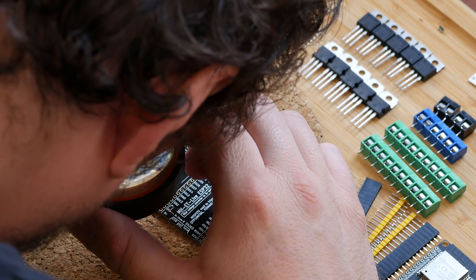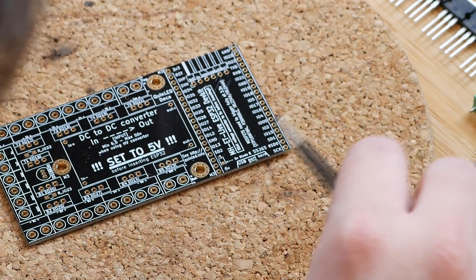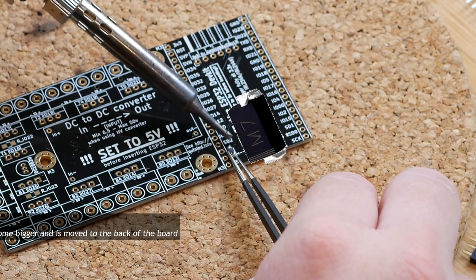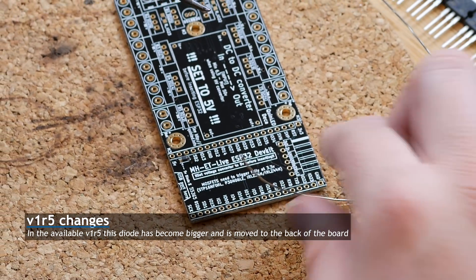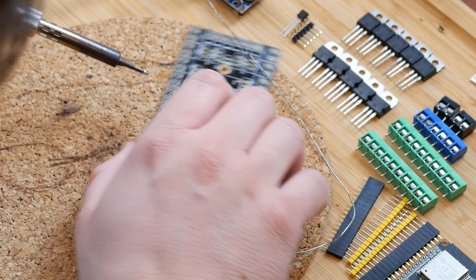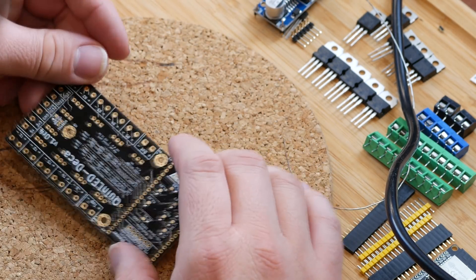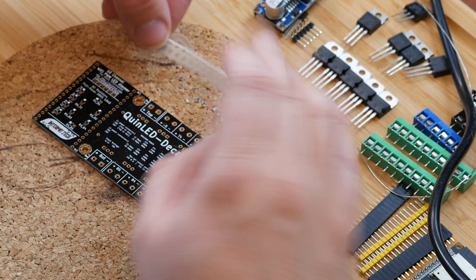Using a magnifying glass is sometimes needed to identify the polarity of the diode. Next, we're going to put on the resistors and the capacitors, and these don't have a polarity.